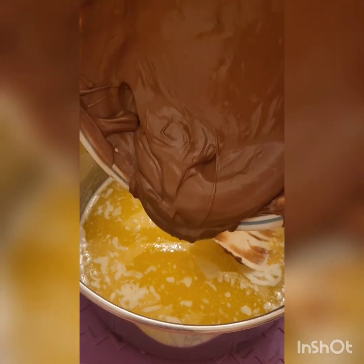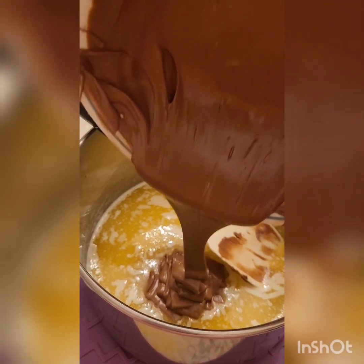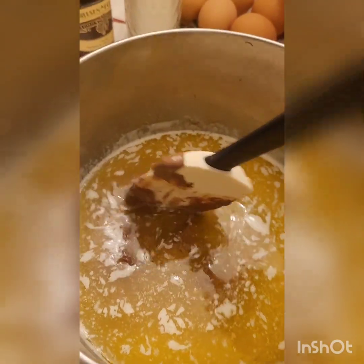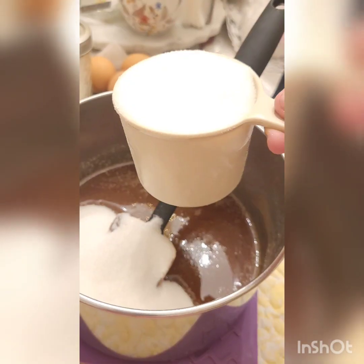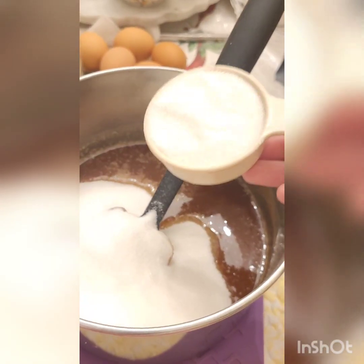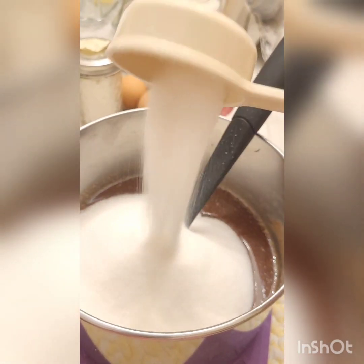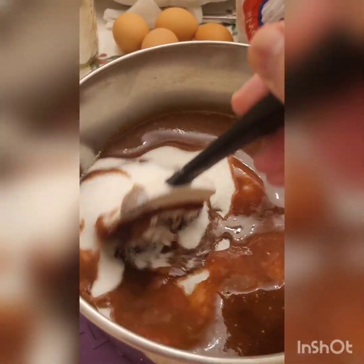Now here is where you would either put in your one and a quarter cups of melted chocolate or your one and a quarter cups of cocoa powder. Mix everything together until it's smooth and well combined. Then add two and three quarter cups of sugar and a half teaspoon of salt, and whisk everything together until well combined.